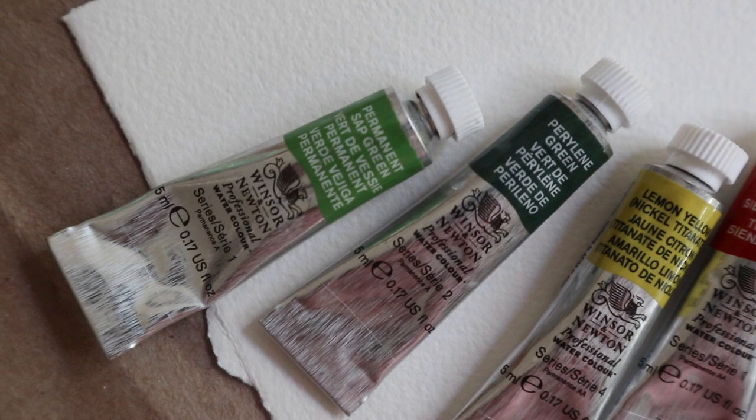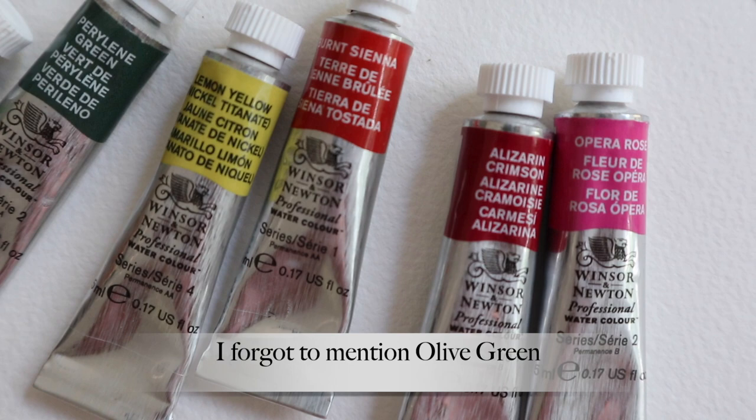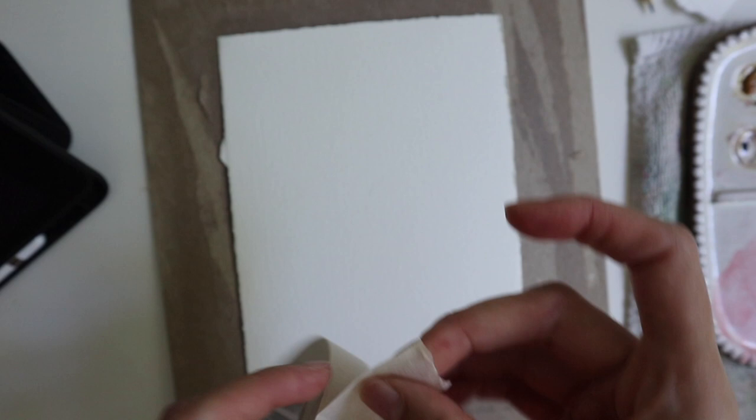As for the colors that I'm going to be using, I have sap green, cerulean green, lemon yellow, burnt sienna, alizarin crimson, and opera rose. The first thing I'm going to do is take my masking tape and tape the watercolor paper onto the cardboard, not only to keep it steady but also to keep it from buckling when I add the watercolor paint onto it.